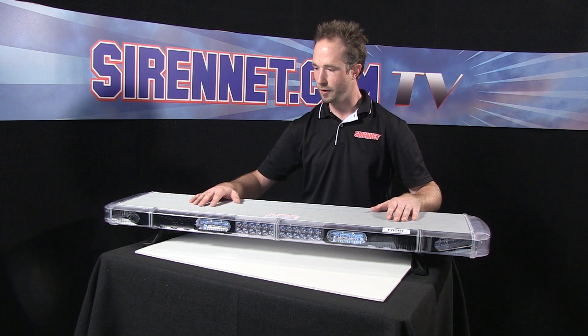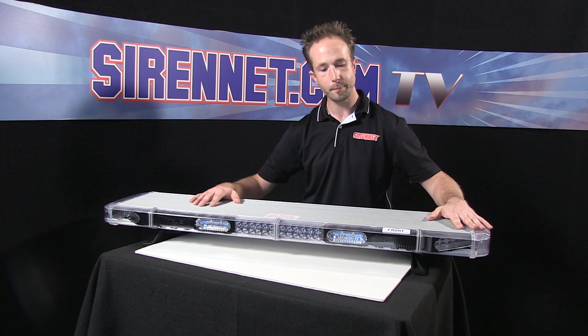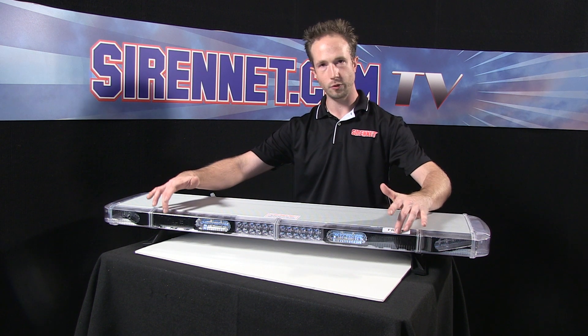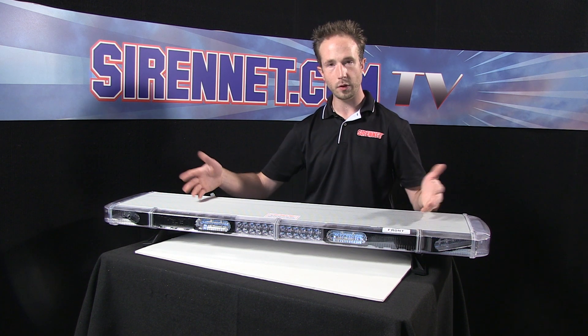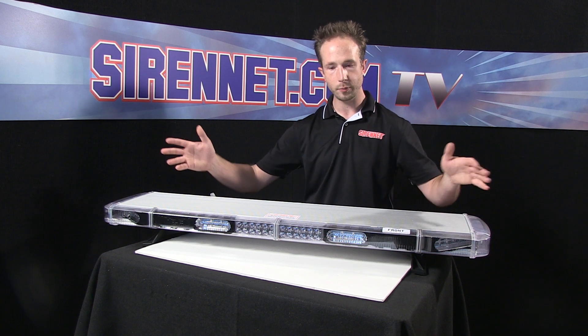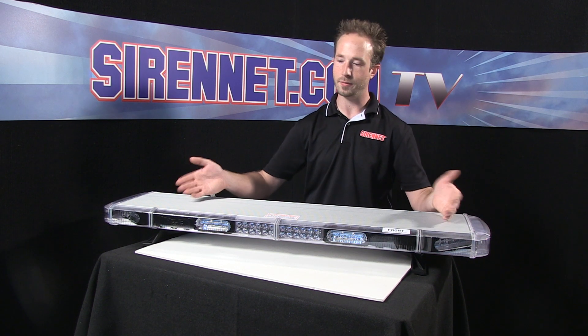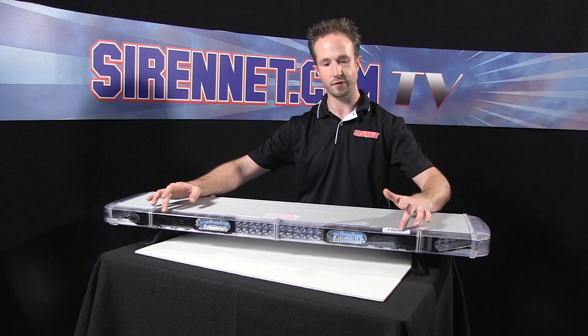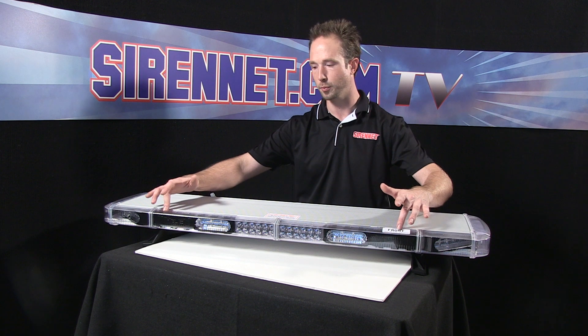So in this case, I'm going to show you how you open this up, take a set of modules, plug them into the blanks here, and then what will activate them for loading up your light bar. Or if you have it fully loaded and you want to change colors, really it's the same process — the only difference is you already have something where your blanks are.